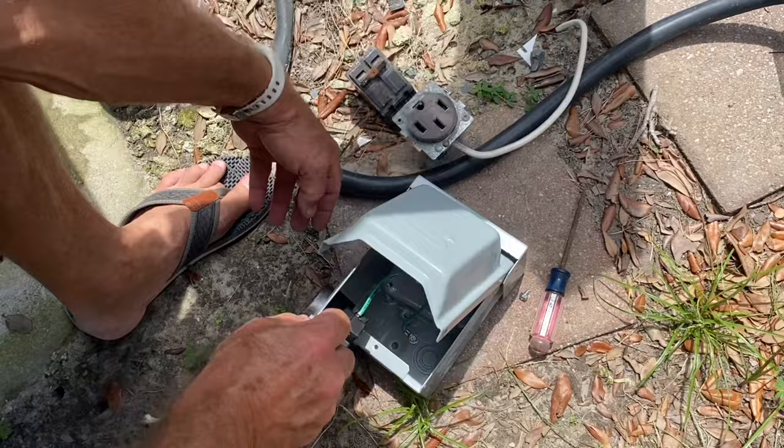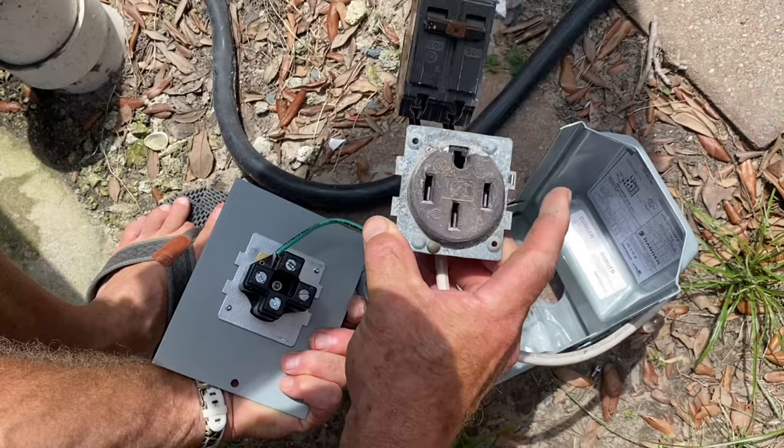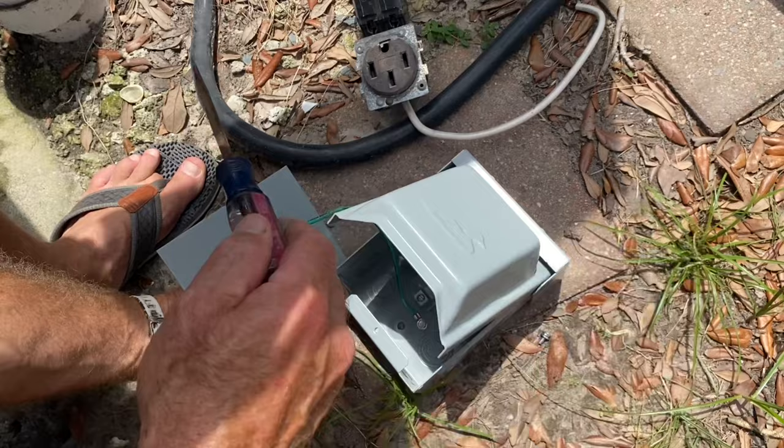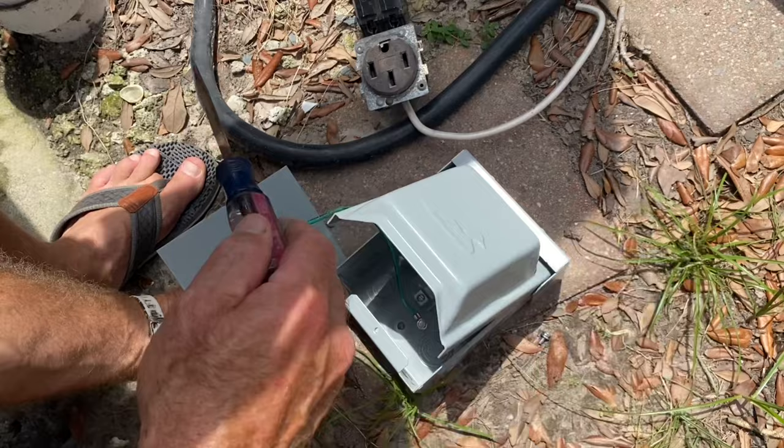It has the same collar — if you look at the back, it's got the same collar with these tabs. The only problem is these are $15 online and this one is $71.98 at the supply house, but you've got to do what you've got to do to make things work. See how charred that one is? That could fail — I don't like it. Here is the new one.